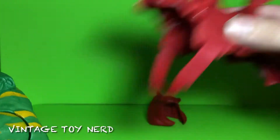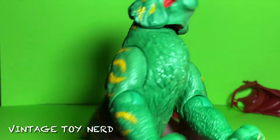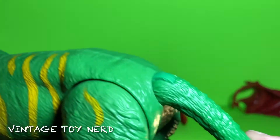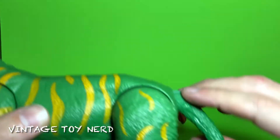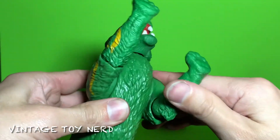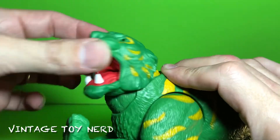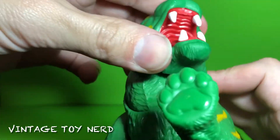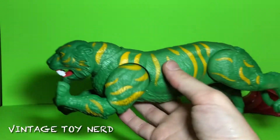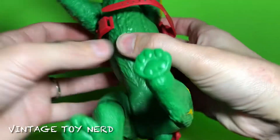His mouth has articulation — just opens and closes. The armor is removable as well; it kind of feels like the old-school one. So that's Battle Cat without the armor. In terms of articulation, there's a little joint that goes up and down, you can rotate the tail, and the joints are kind of tight. The head goes up, down, and to the sides a little bit — not all the way, but not bad.